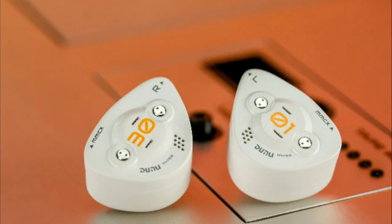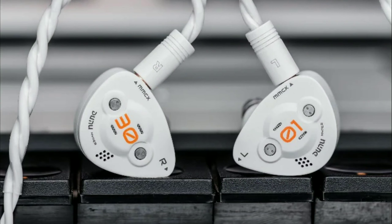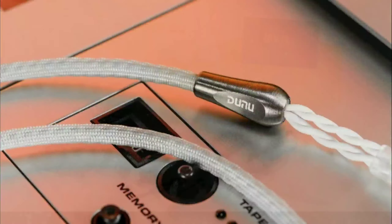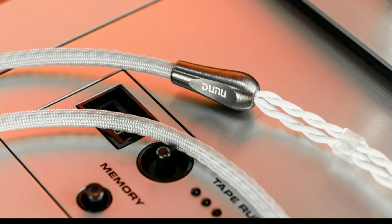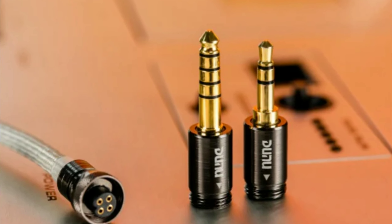You also get custom balanced armature drivers for your mids, and four planar drivers handling your treble, which is incredible to see. I've not seen planar drivers handling your treble before, but that's how they've built this model.